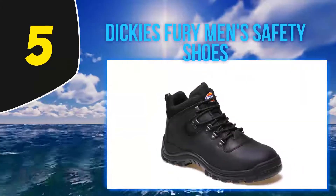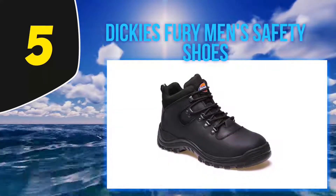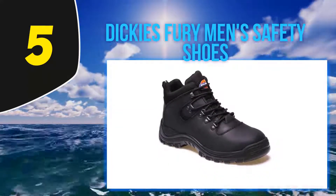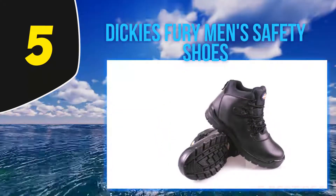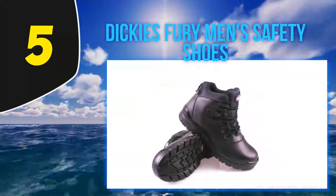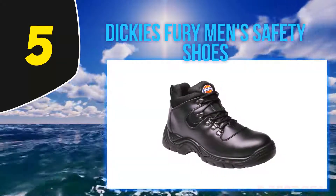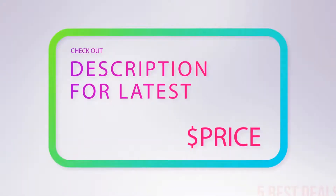All that combined with the price means that Dickies sell a ton of these safety boots. In fact, they're one of the most popular work boots available online with hundreds of positive reviews. If you're looking for cheap work boots, the Dickies hikers are the ones for you, but expect to compromise when it comes to comfort and durability. For more information and the latest price, check out the product links in the description underneath the video.